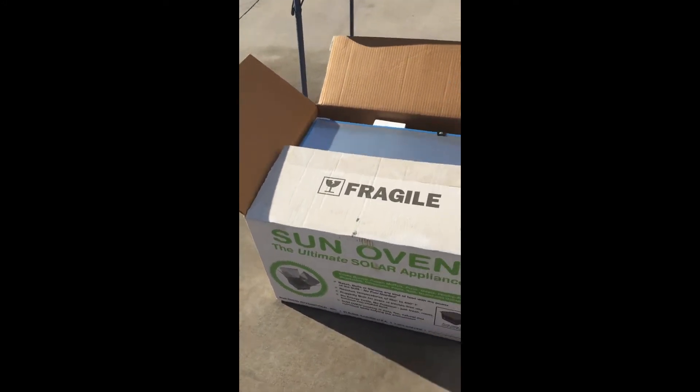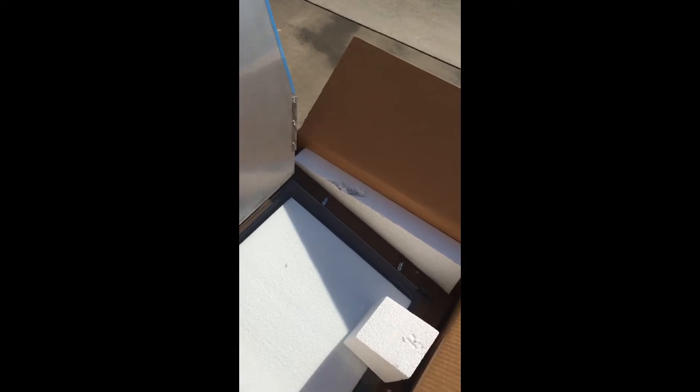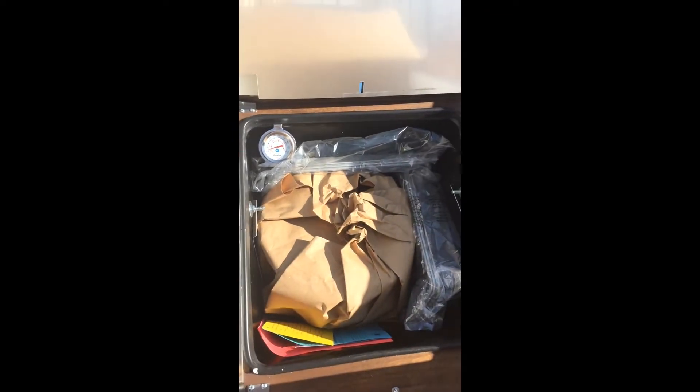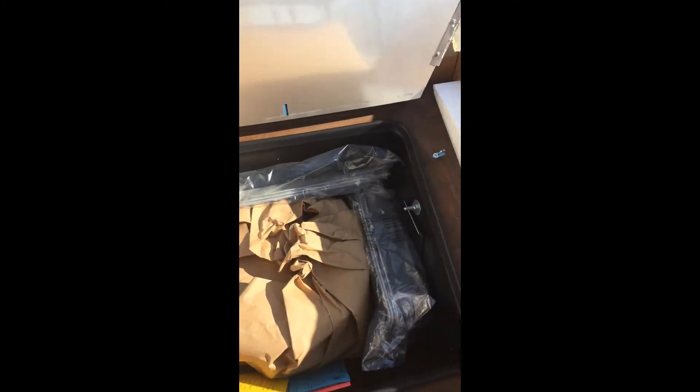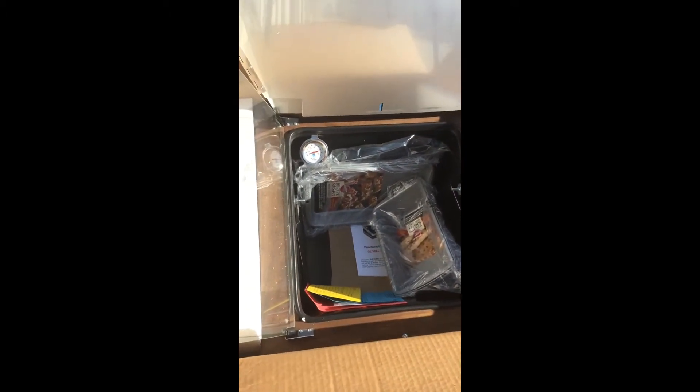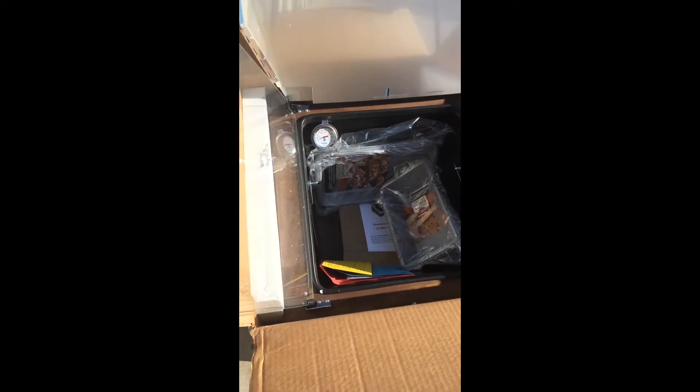Alright, here's the Sun Oven. Let's see how much of this I can show you and unpack — trying to video with one hand. It comes with a thermometer, bread trays, cooking rack, and cooking utensils. We'll go ahead and get all this out of the box and see what we got.